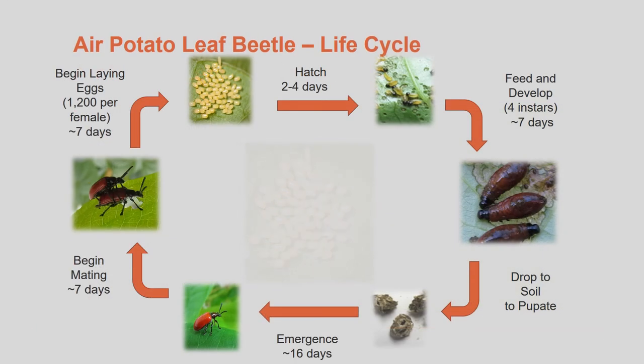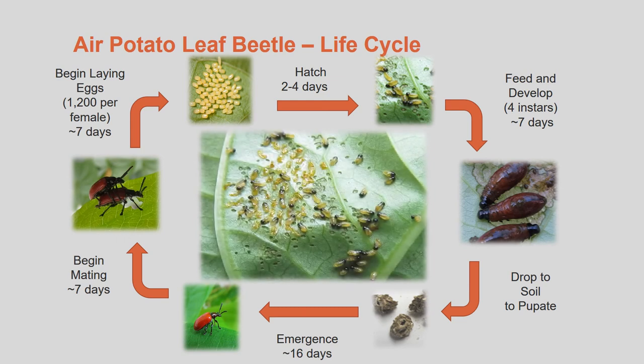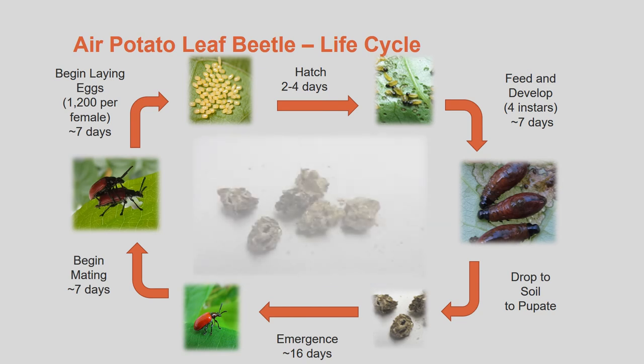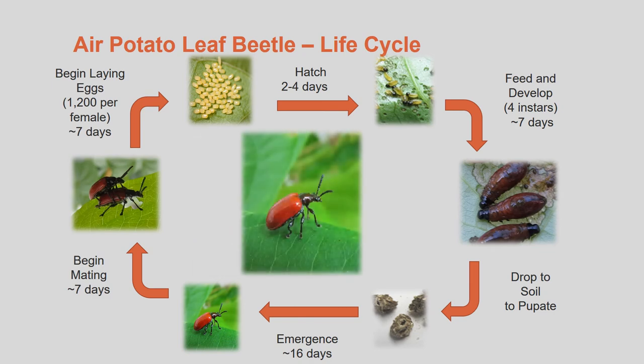Here is a diagram of the air potato beetle's life cycle. As you can see, the beetles can go from the egg stage to adult in about a month. This diagram shows what the different life stages look like, and is helpful in identifying the eggs, larvae, and adult beetles.